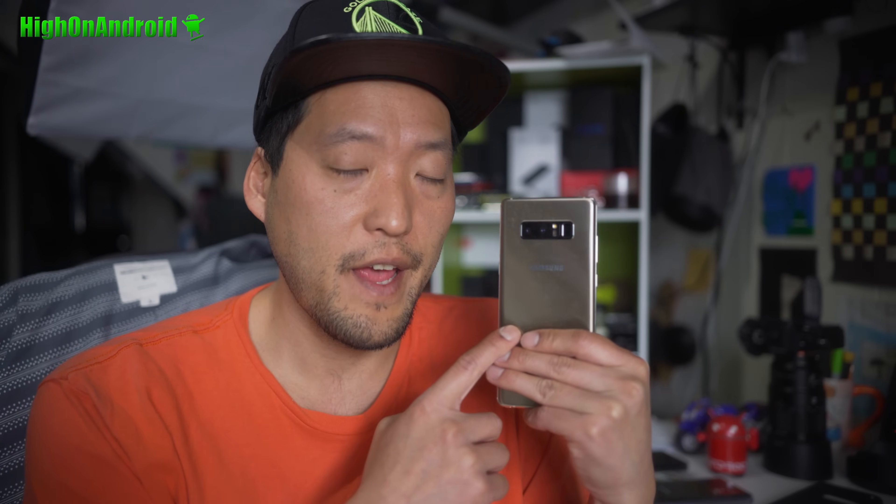Hi guys, Maximum High on Android.com, where we get on Android every day. Today we're going to go ahead and learn how to root the international version, the Exynos version of the Galaxy Note 8.